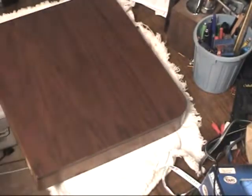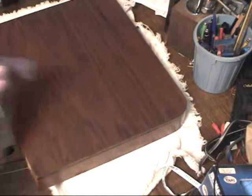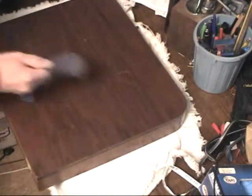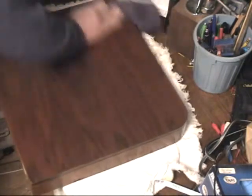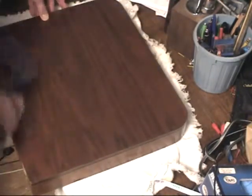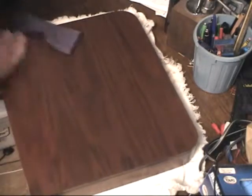Do the top and then start on the bottom. Well, that sure went pretty fast. Can you see the shine? We'll give that at least 20 minutes, then we'll buff it out.